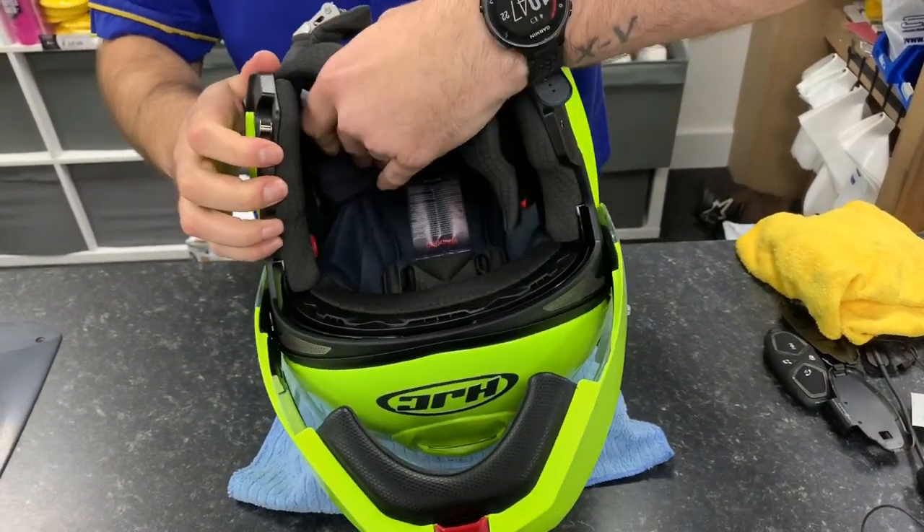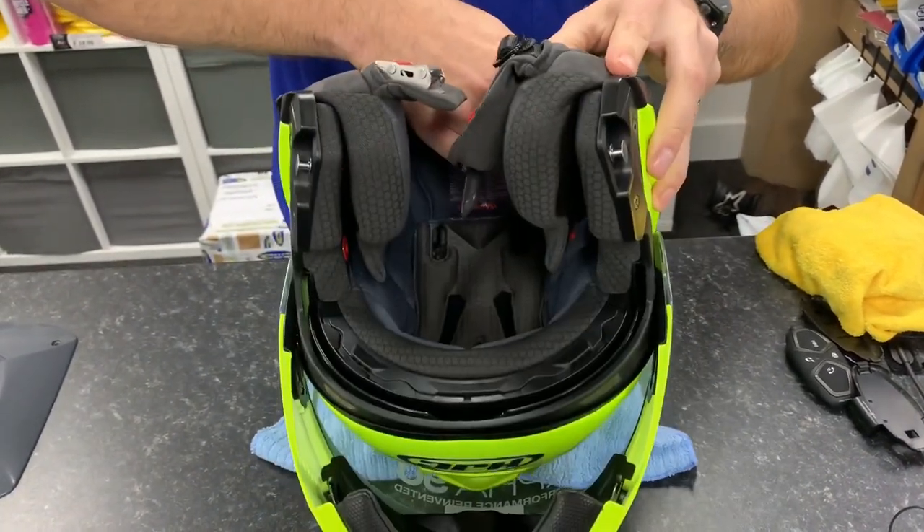The first thing you need to do is remove the liner — remove the cheek pads and the crown.